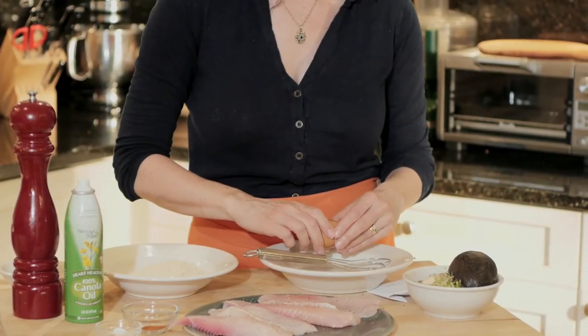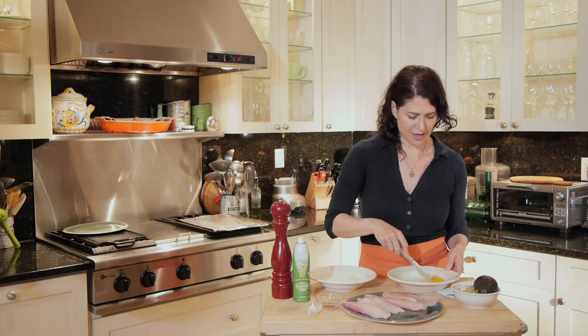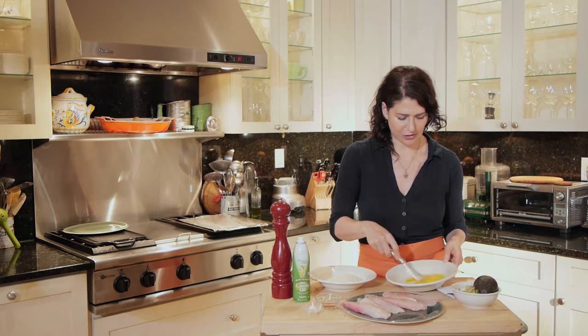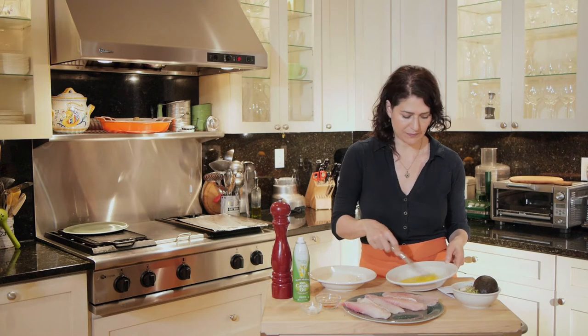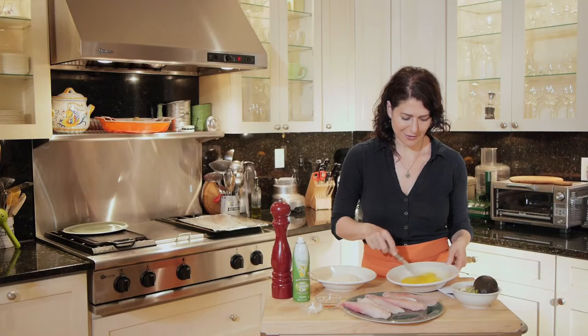Here's the egg. First you dip your tilapia in the egg and then you coat it with the panko. Panko are Japanese breadcrumbs. They are very light — kind of coarse but wonderfully light. They make a very crunchy exterior for the fish. I just used one egg; I think that's plenty for the four pieces of fish we have here.